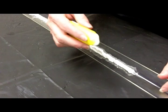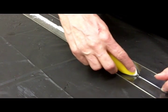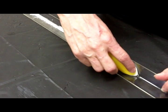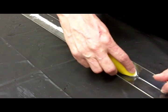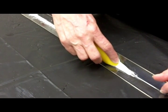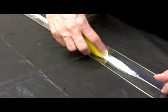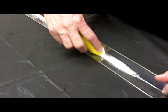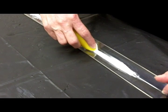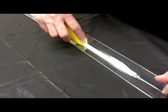You take your caulk buddy face down and you put your index finger on the tip. You go over the bead applying equal pressure throughout. Now depending on the bead size needed, you can change the pressure or the angle. Just try to keep that pressure or angle at a consistency throughout. This will give you your professional look.